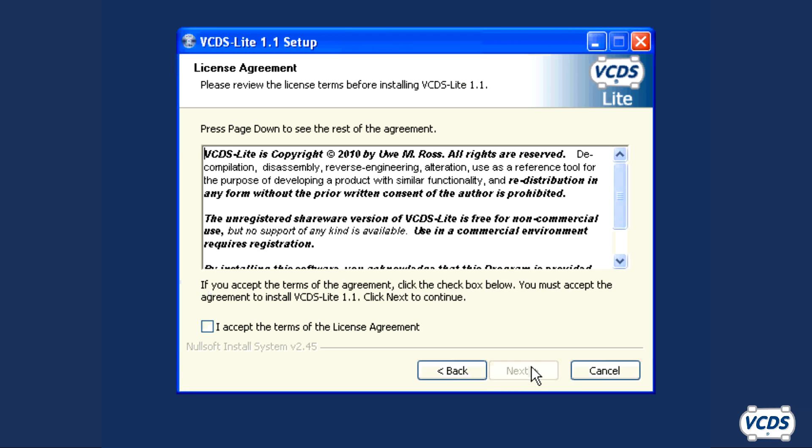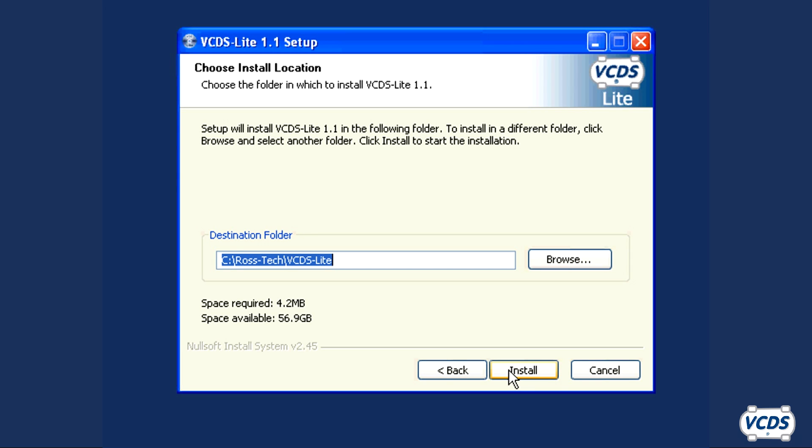Once you have downloaded the VCDS Lite installer, run it. Click Next to view the license agreement. Check the box to accept the terms of the license agreement and click Next.